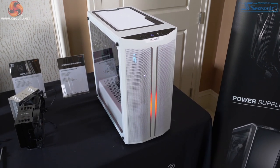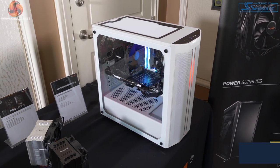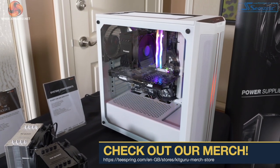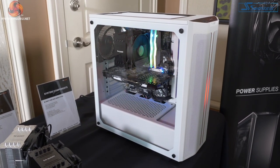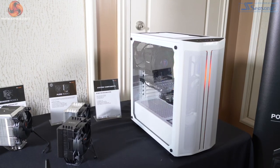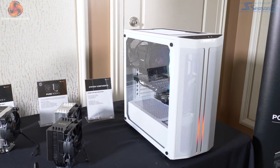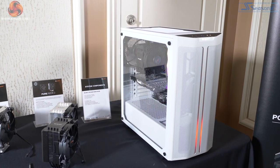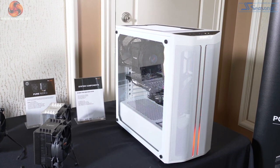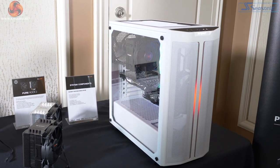It has three fans rather than two — one in the front, one in the roof, one in the rear. Obviously you can move them around. Pricing has increased very slightly, so the 500DX is going to cost you €100. They're refusing to commit to pound pricing — let's hope that means about £100. The regular 500 is €80 and continues in white, black or gunmetal. The 500DX comes in white or black. It's a nice little case and still counts as entry level.